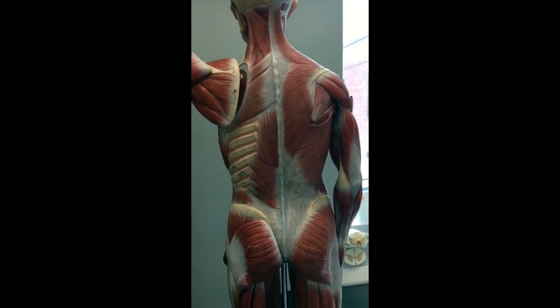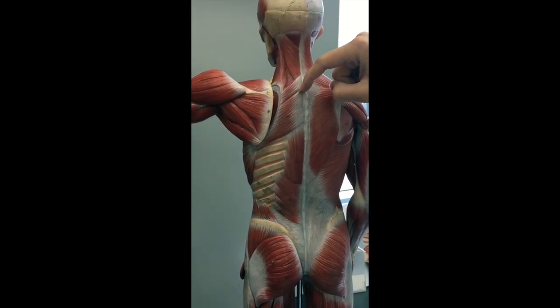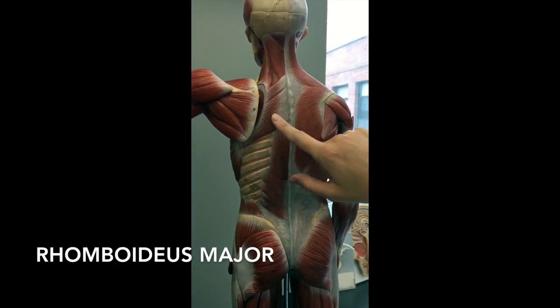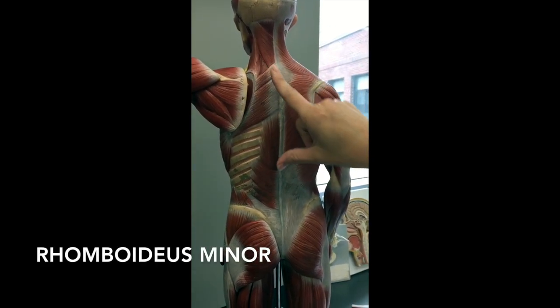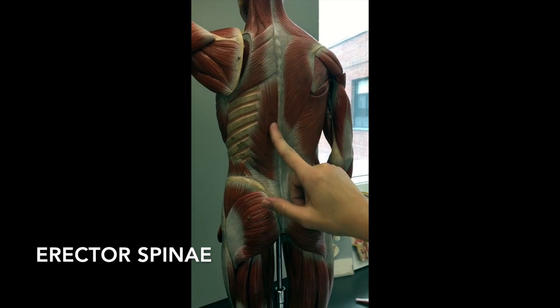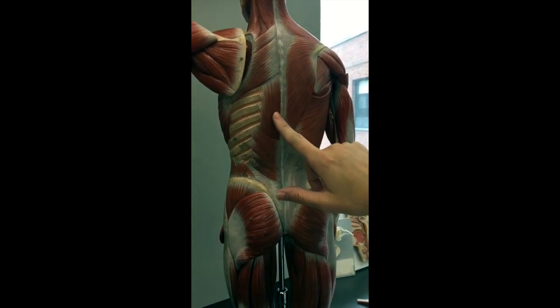If you rip the trapezius off and look underneath, you're going to see there's a smaller muscle here, a little border, and then a muscle right here. The bigger one is going to be your rhomboideus major, and the smaller one will be the rhomboideus minor. Last but not least, still underneath the trapezius on this side, you have the muscle that runs straight along the spine — this is going to be your erector spinae. When this muscle contracts, it keeps your spine erect. So erector spinae is here.